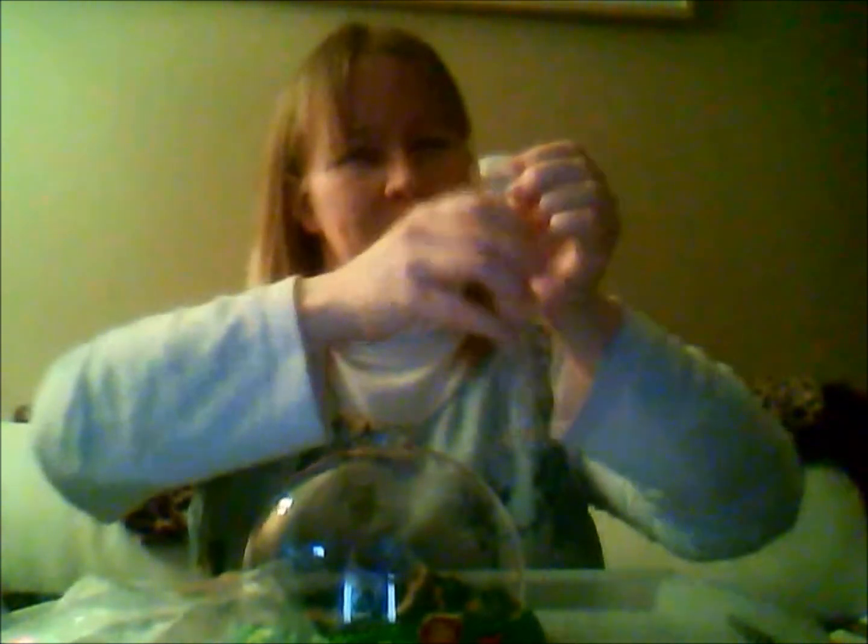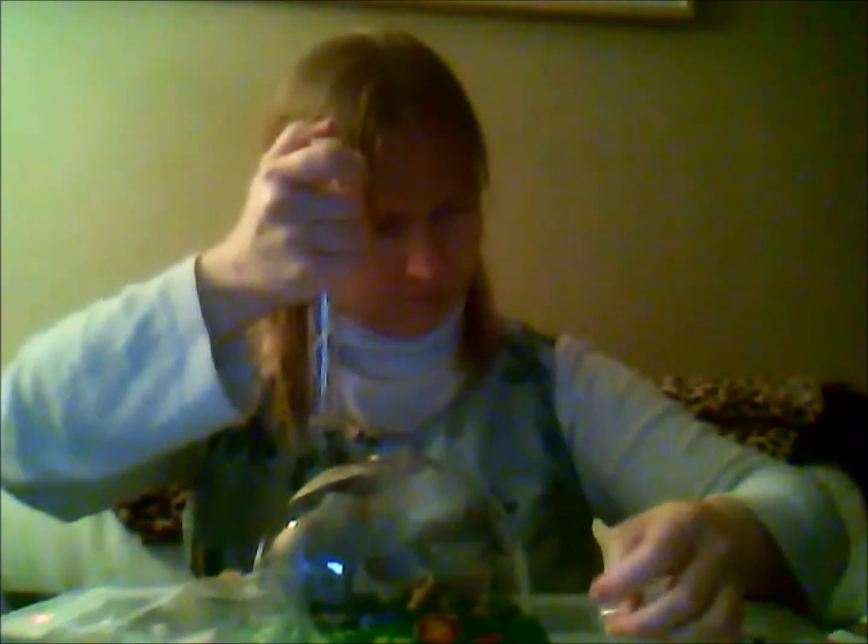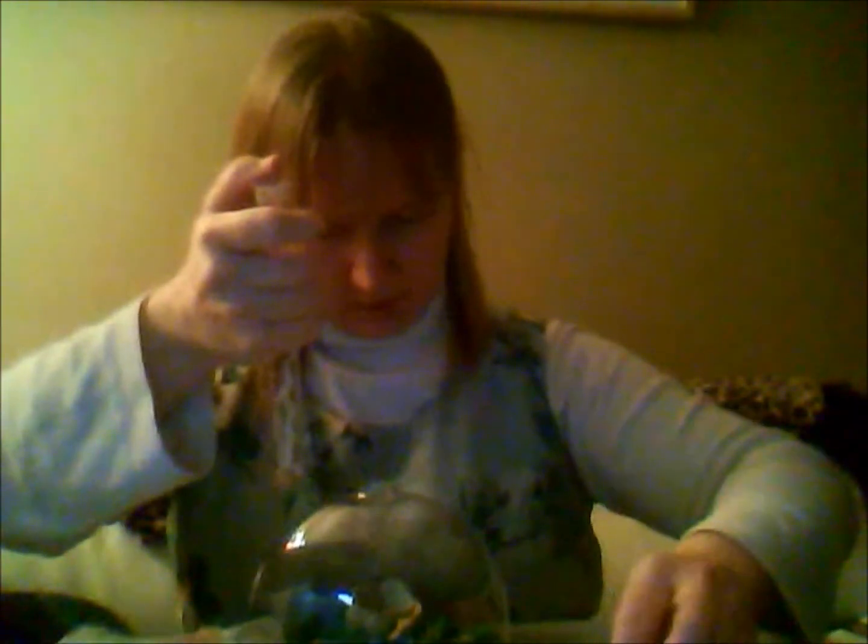None of them are on the lid, thankfully. Whoops. Look here — oh, it came with directions! Sweet! Okay, there's plenty of food for them, so don't add any other food source.